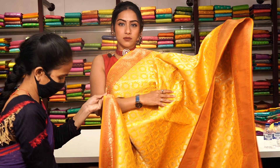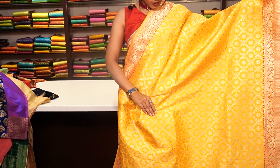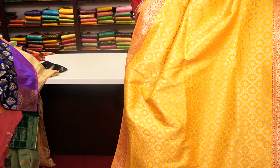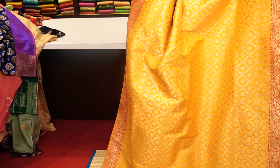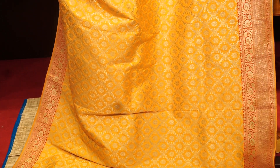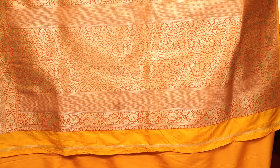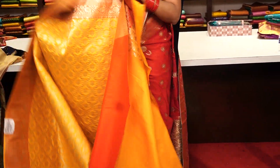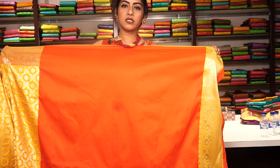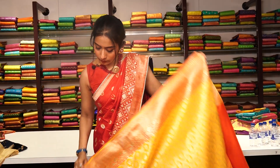This is a beautiful yellow colour fancy Banarasi saree with golden zari work all over the saree and floral motifs, with a contrast red colour border. The pallu looks like this, and the blouse is a contrast orange colour with a yellow colour border. The price for this fancy Banarasi saree is 8,990.